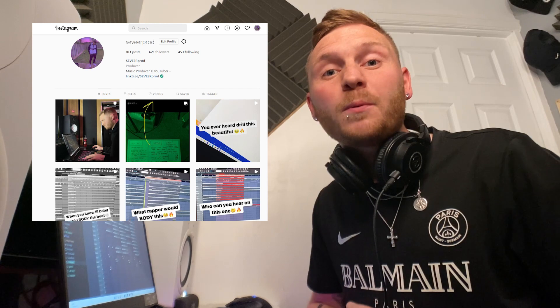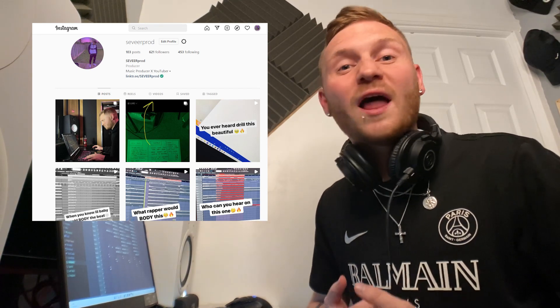Okay guys, that's it for me. I hope you enjoyed the video and you're feeling the beat. I'm going to go ahead and finish off mixing and mastering this beat now. But if you haven't already, make sure you follow my Instagram at SevereProd to keep updated with all the upcoming videos and giveaways coming out soon. Anyway, hope you enjoyed this one — make sure you leave a like, subscribe, and I'll catch you in the next one.